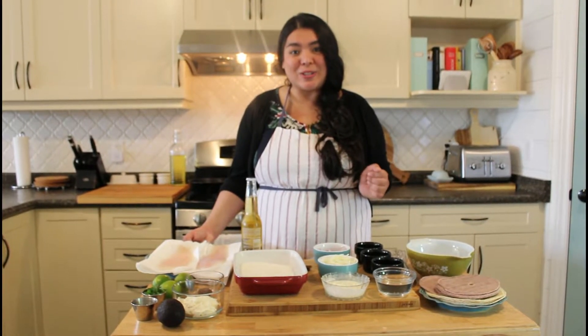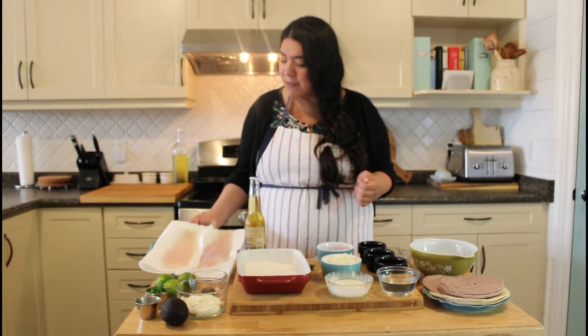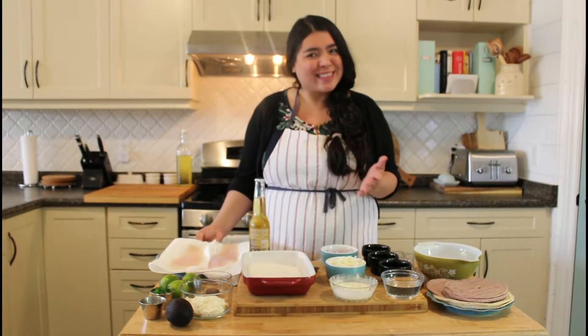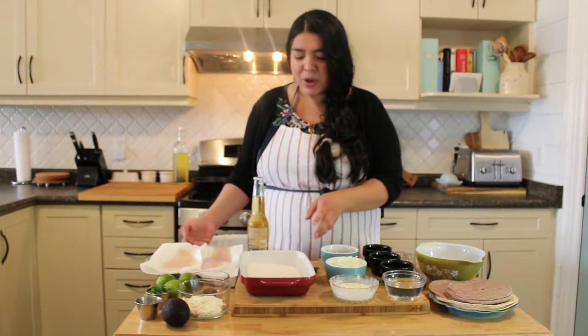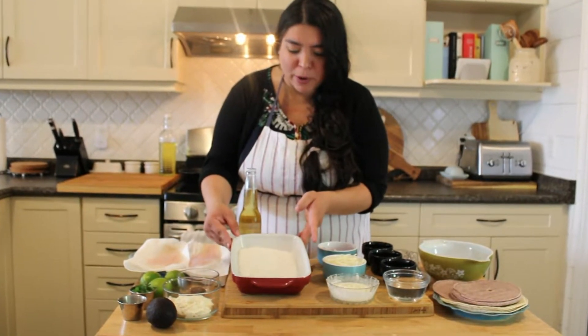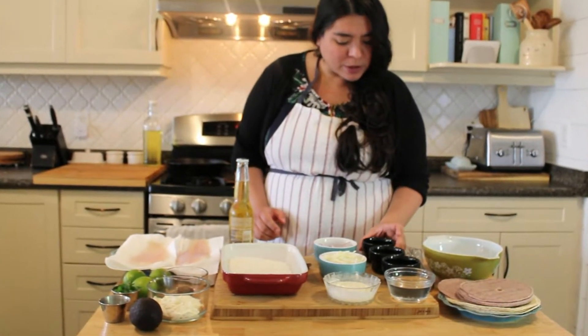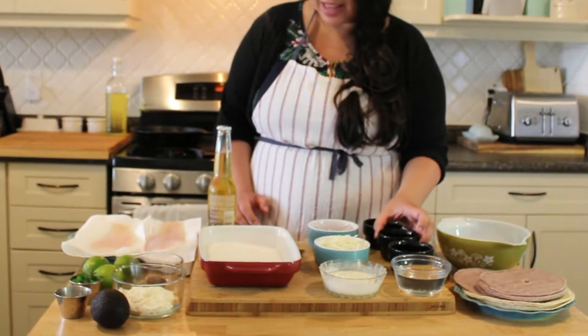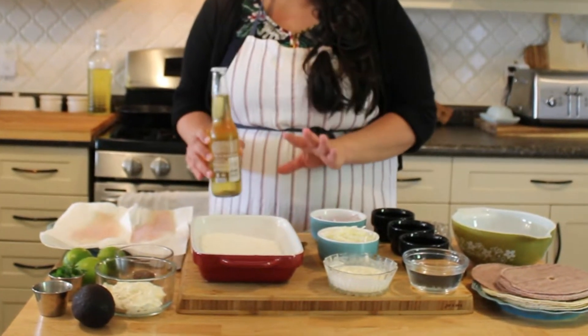The ingredients we're going to be using today for our protein: we have basa — you could use tilapia or any kind of fish you like, that will also be great. We also have all-purpose flour, and we're going to be using a pinch of salt and some pepper as well for our batter.